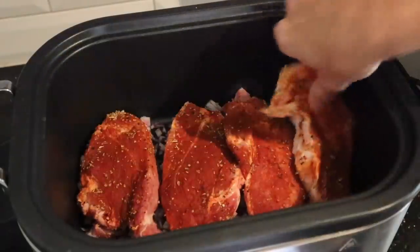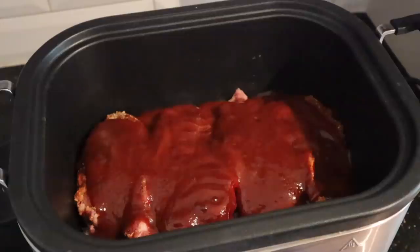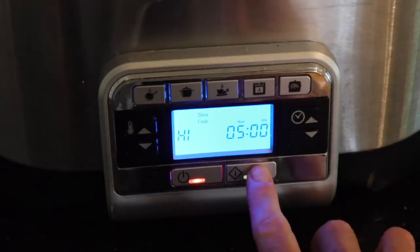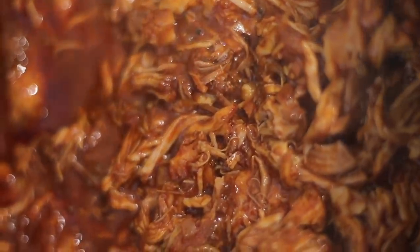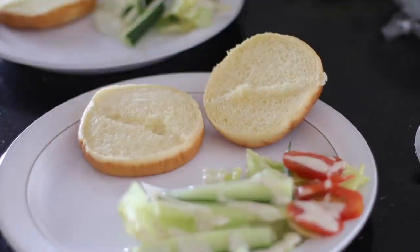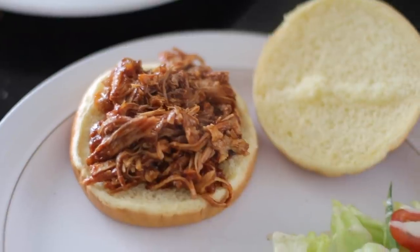Then you just cook it on high for five hours. Because it's cooked for so long, when you take the meat out it just falls apart. You use a couple of forks to pull it all apart and you have this delicious pulled pork, which we had as Sloppy Joes. We served it on brioche buns, and the recipe called to make an avocado mash with a little bit of lime to go in it as well. We also added cheese and served it with a side salad. This went a long way — it fed us for two days.